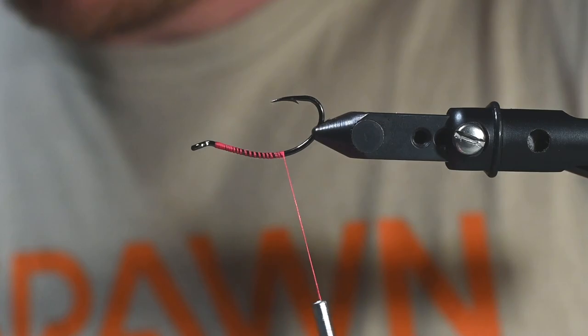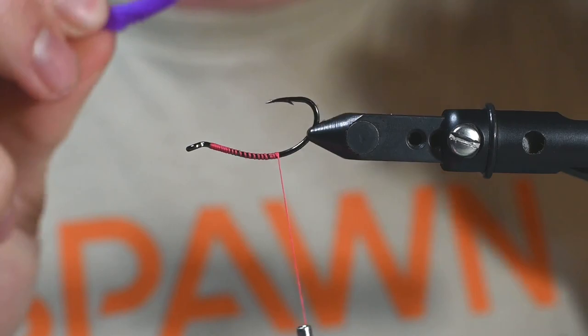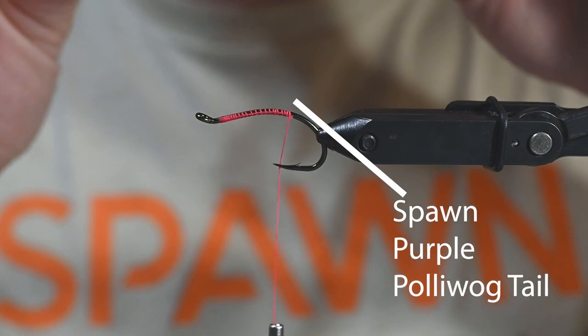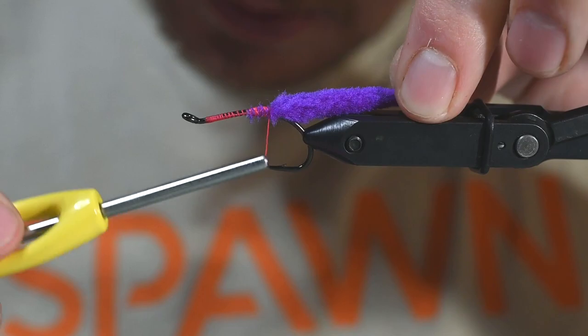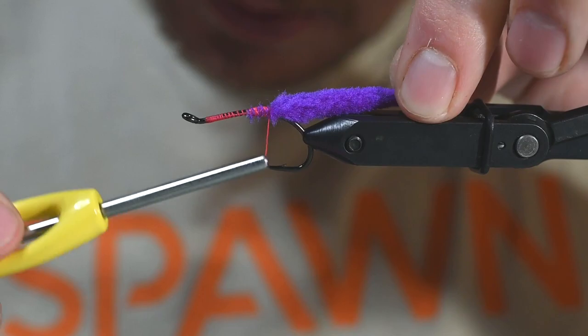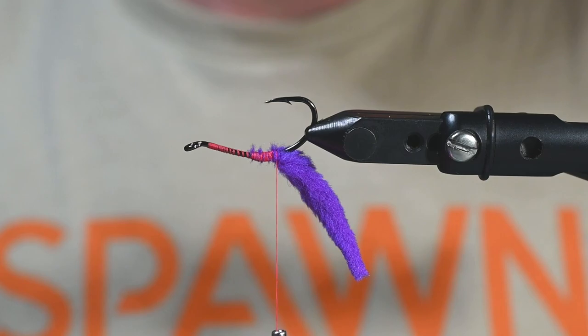We've taken our Spawn Polywog tail and we're going to trim a little bit of this side off. If you're tying really small patterns with it, you can get two tails out of one tail, but we're just going to use one side. It doesn't really matter what side you use on these. We're just going to tie that directly onto the bottom — that's going to give it a little kick and just wiggle around, and these Coho are just not going to say no.